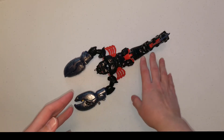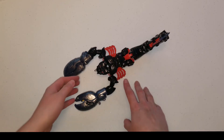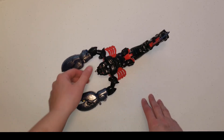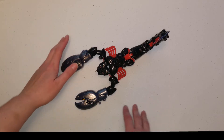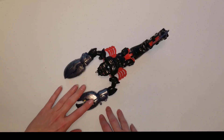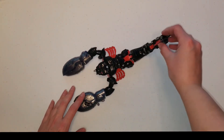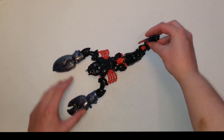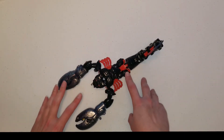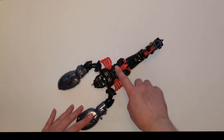His body is black, he has red legs and red eyes. His claws are gray — a gunmetal gray — and he does have a stinger up here that is purple faded into red. There are also some red accent colors that stretch up to his tail.